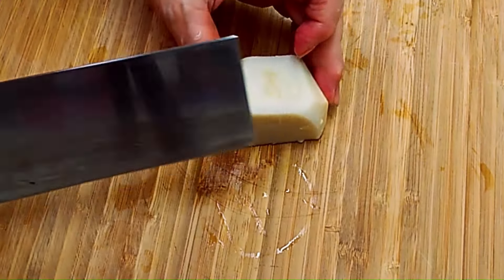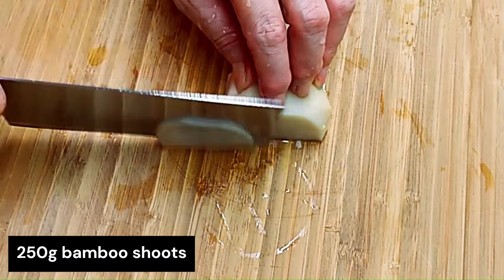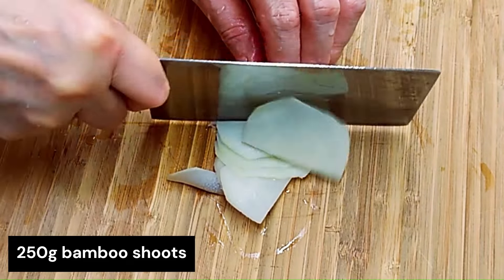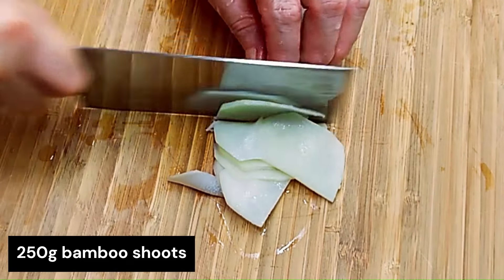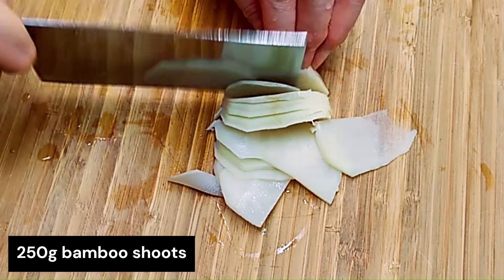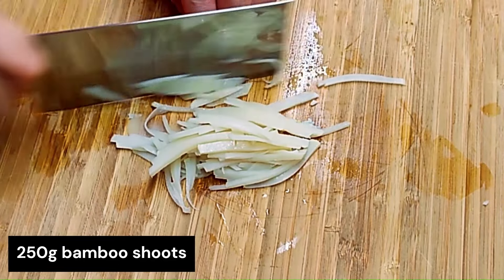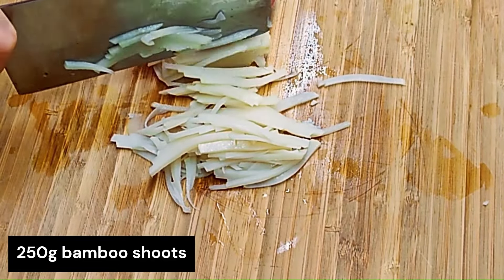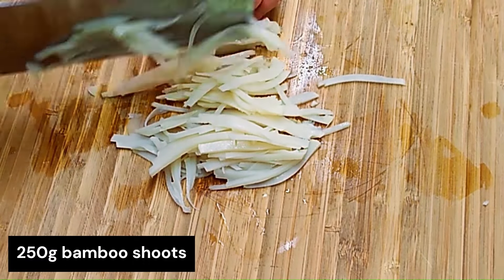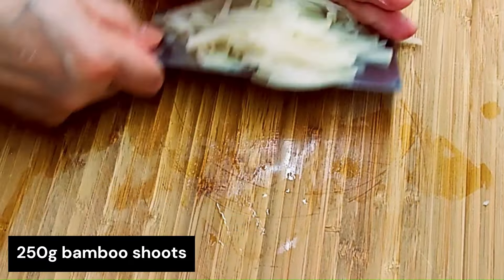This is the bamboo shoots, bought from the supermarket. It comes in a pack all peeled already. Normally I put them in hot water and soak for about 15 minutes before cutting. All we have to do is cut into thin slices, then cut into matchsticks like this — as thin as you can go. Put this aside.